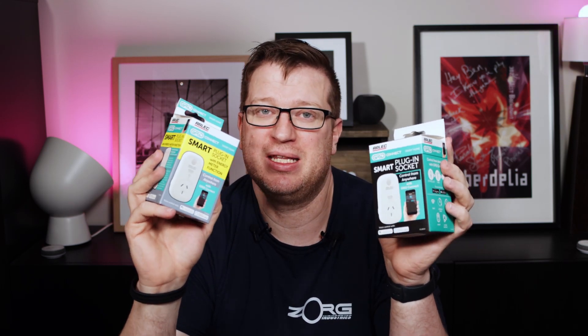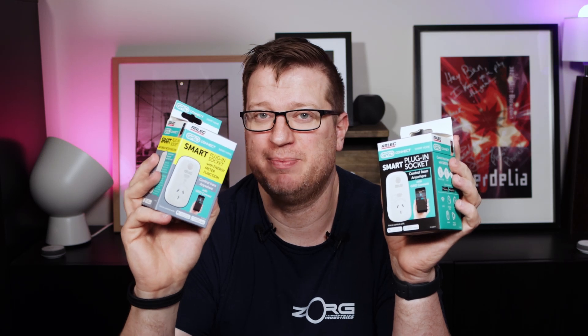I picked up this Arlec Grid Connect smart plug from Bunnings for $17.50, and I also picked up this Arlec Grid Connect smart plug with energy monitoring for $21.56. We're going to set one of them up and see how these units stack up in the smart plug category.